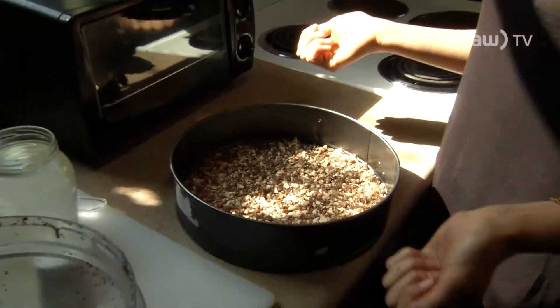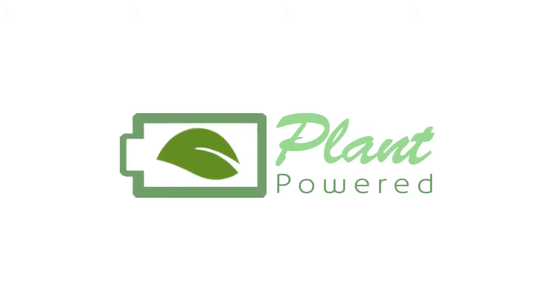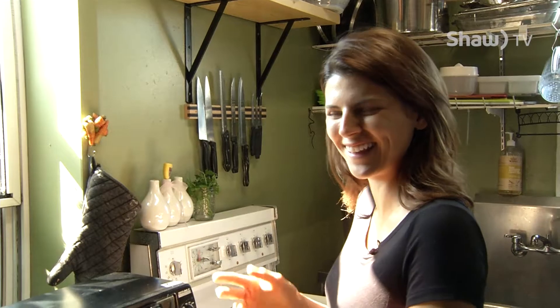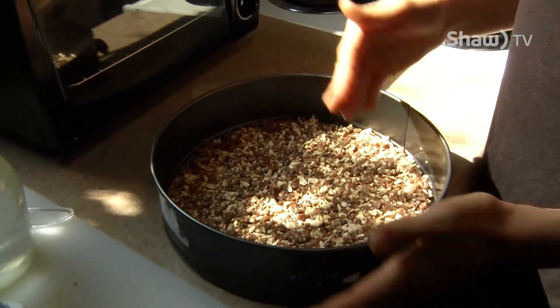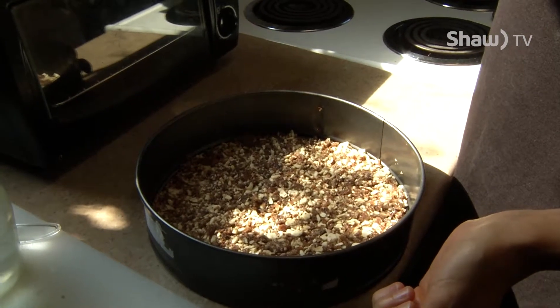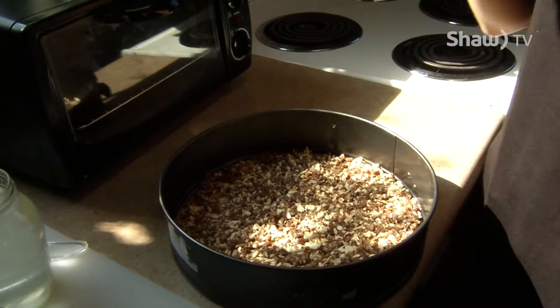Press it all down and then just put the filling on top of the crust. You can play with both of those two ingredients to adjust the texture to your preference.